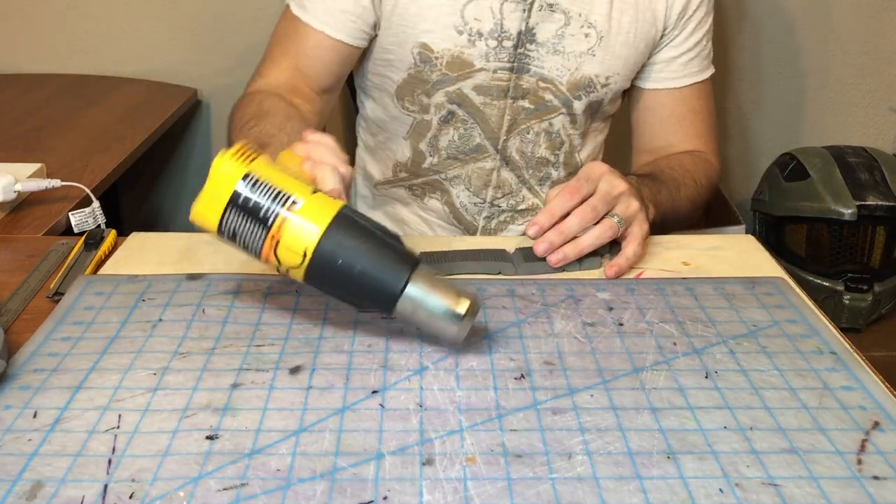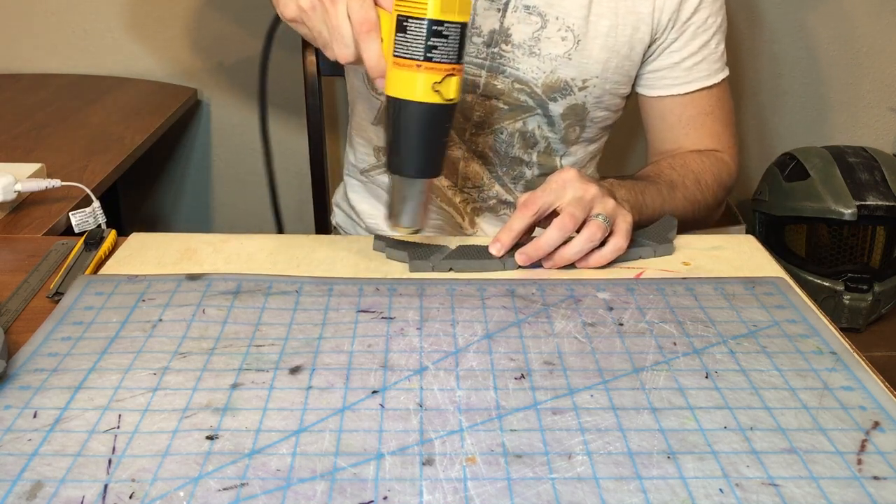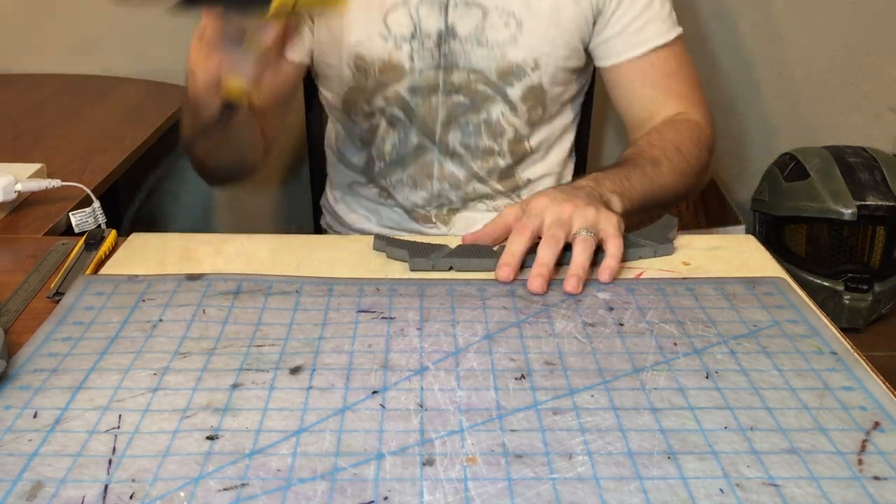This is a cheap Wagner heat gun. You can find it at pretty much any hardware store, about 25 bucks. Also, if you haven't figured it out, we're working with EVA foam — this is half inch.